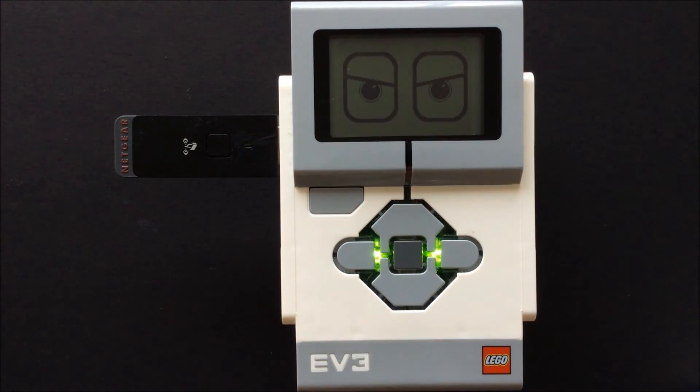You will notice the lights start to flash on the Wi-Fi adapter. There will be a checkmark next to your Wi-Fi name in the list of networks and the Wi-Fi sign at the top of the screen will have small arrows next to it showing that you are sending and receiving data.